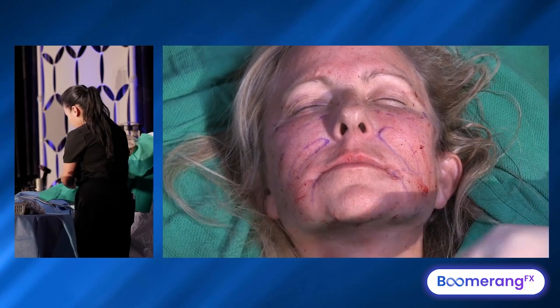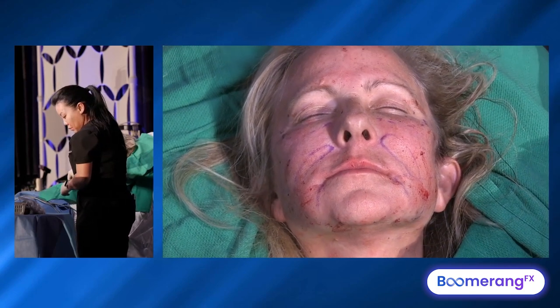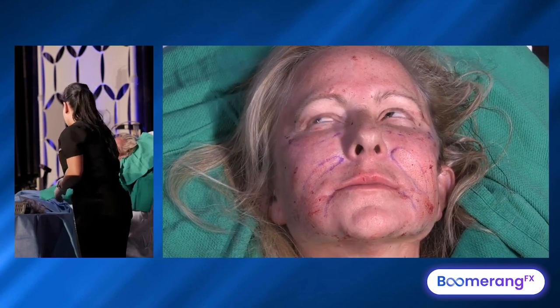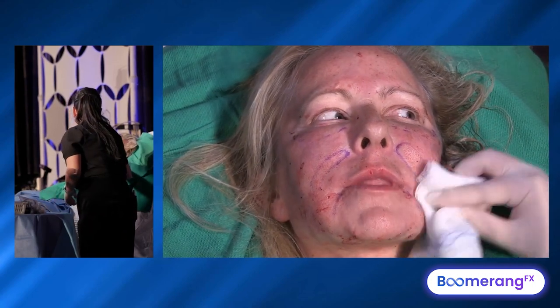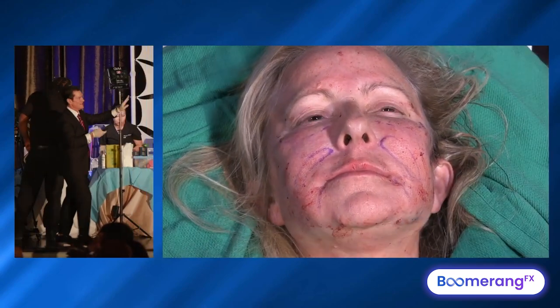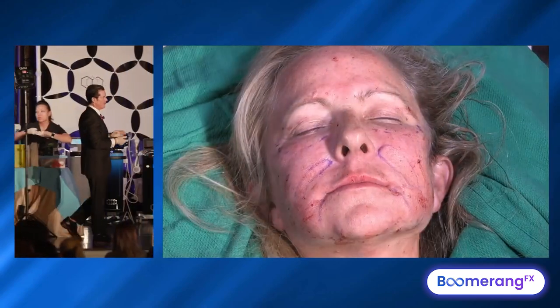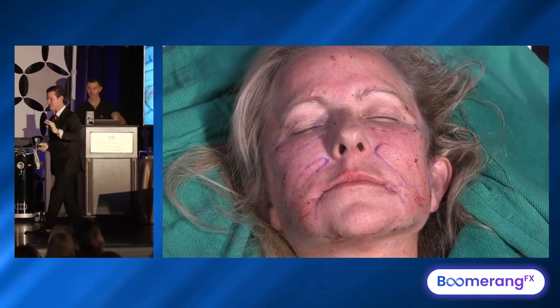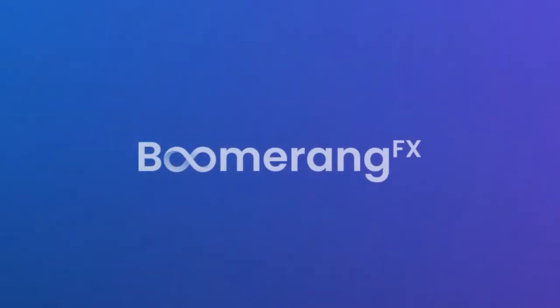11 syringes, but it didn't seem like a lot in any one area — just a lot of areas. To take her face from this to that. We uncoupled her brow, we did her RF, and we're missing one last thing. The last thing we're going to do is elevate her face and put a cast on that structure until it heals.